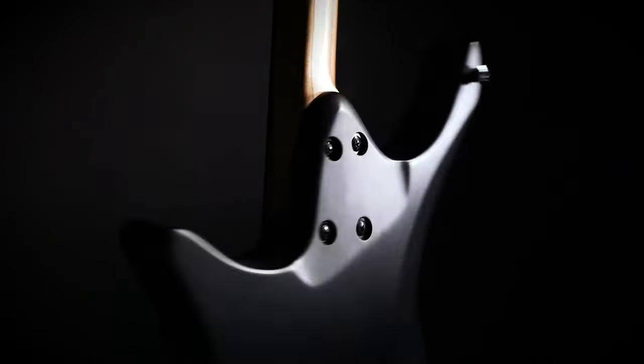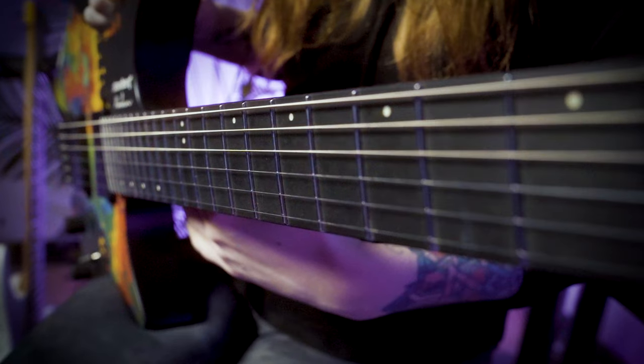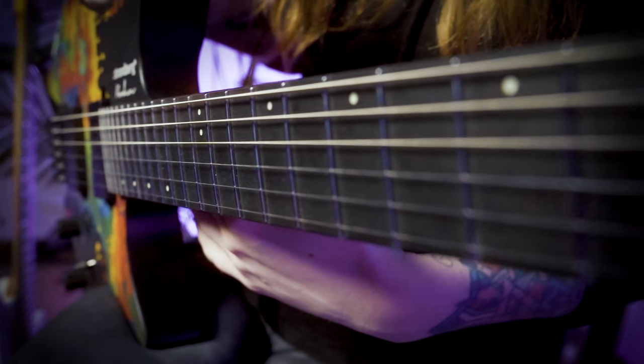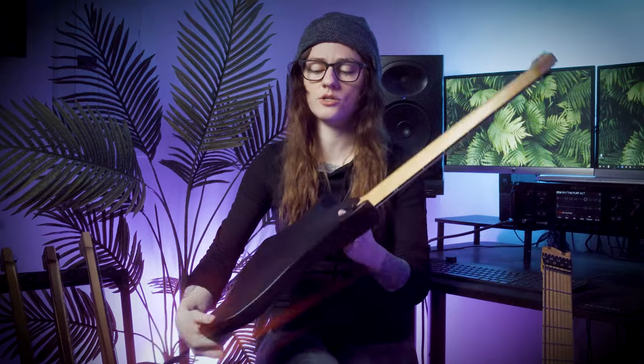This guitar has a bolt-on neck with the new sculpted heel and a basswood body. We also have a quarter sawn maple neck with carbon fiber reinforcements. It also has the rich light fretboard with 24 stainless steel jumbo frets, and of course it has the well-known EndurNeck. It also has new arm and torso bevels.